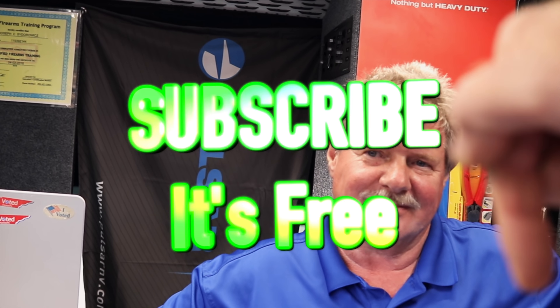Alright guys, thanks for watching like always. If you like this video, hit that thumbs up and subscribe down below. If you're a Packers fan, let Mr. Joe know down in the comments — maybe we get to see him wear a Packers jersey on Cornwell Monday. Anyway guys, y'all have a great one and we'll catch you next time.